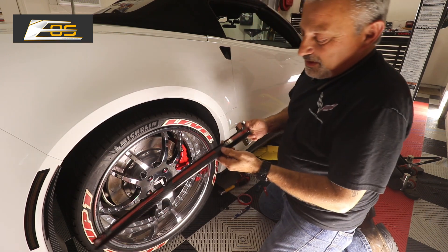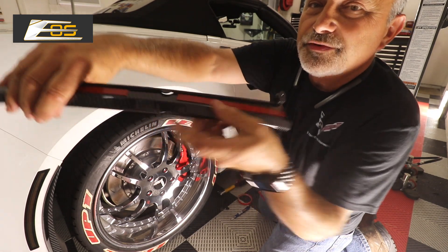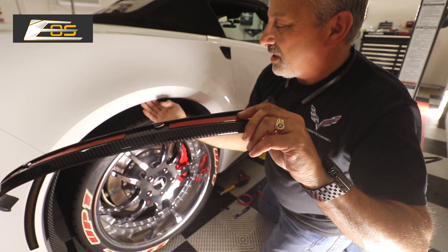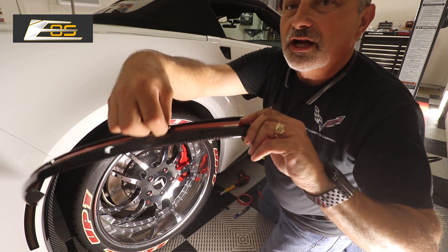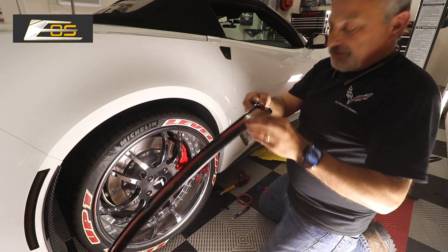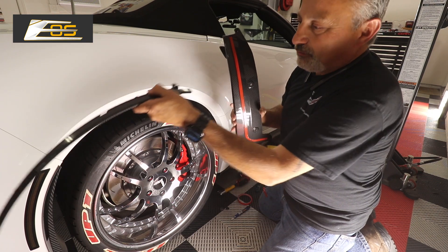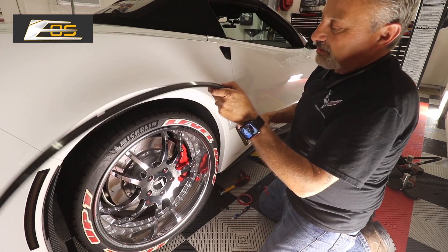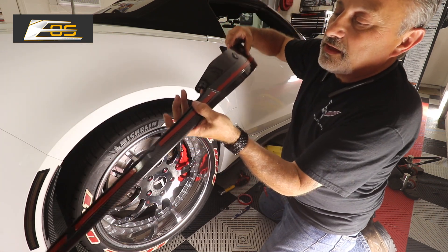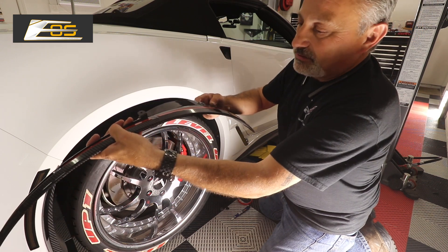Now you can see here there are these little clips. Hopefully you can see that — let me turn the camera around so you can see them. These little guys actually go up into the fender well and lock into it — you can see them all the way around like that. This little guy goes around the wheel well and this little guy basically locks into it. You can see that it locks in using the same screw and locks it into a complete ring.